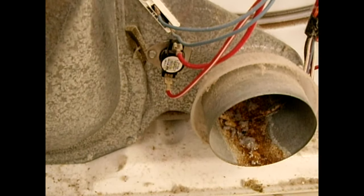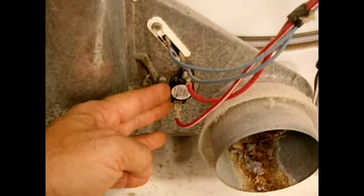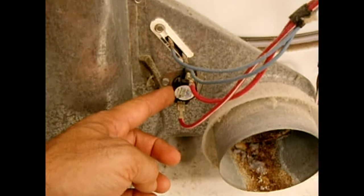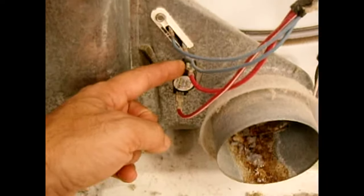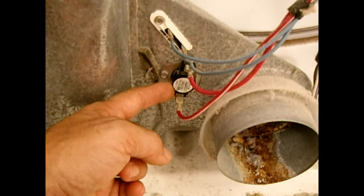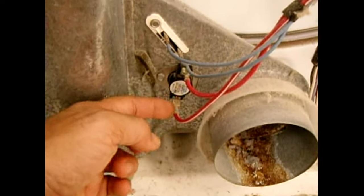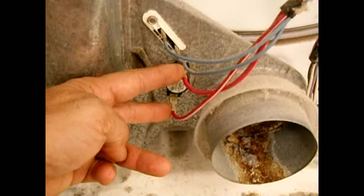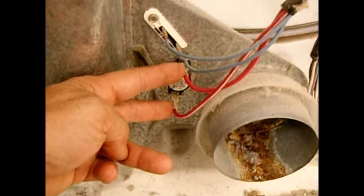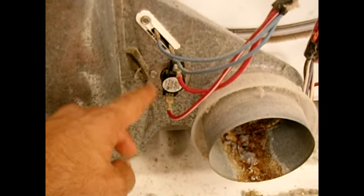Back at the lower rear side of the dryer — where the exhaust hose was connected — is the operating temperature thermostat. This thermostat is rated for a certain temperature; in this case around 150°F. When the air exiting the dryer reaches 150°F, this will open and stop heating. With the dryer unplugged, use your continuity tester and probe these two terminals — you should have continuity. If you do not, the thermostat is faulty and needs to be replaced.